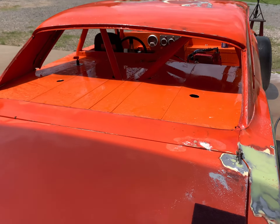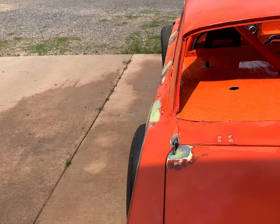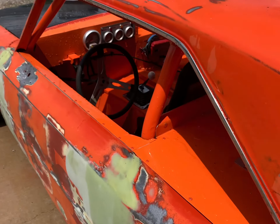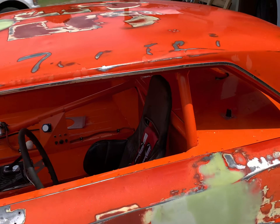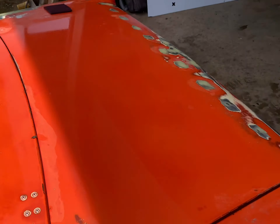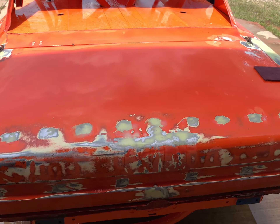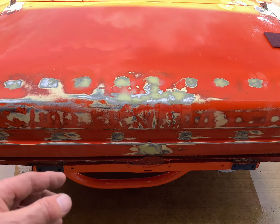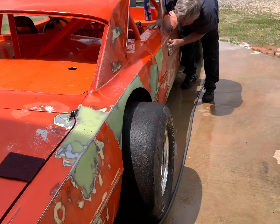Buddy has already done some sanding on the car with the DA sander. What he's doing now is taking regular Ajax — this is pretty much to remove any type of oil residue from touching it with your hands — and just giving it a good bath. After this, we'll wash the car with soap and water and let it dry, and then we will tape it up and spray the primer on it.